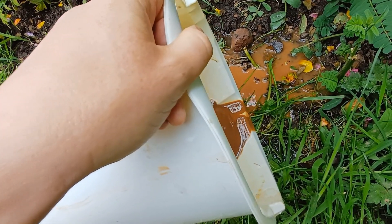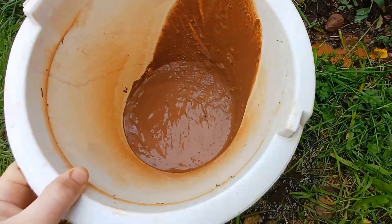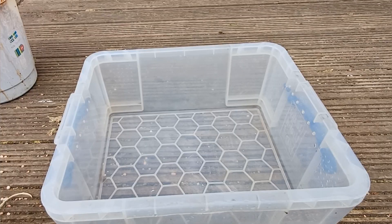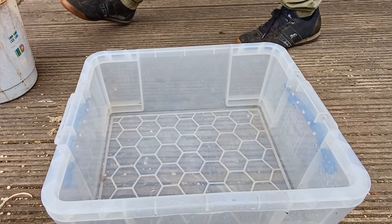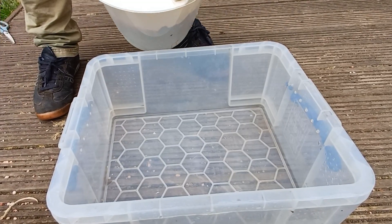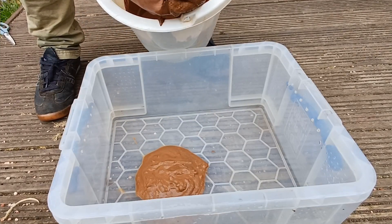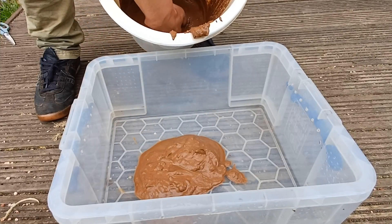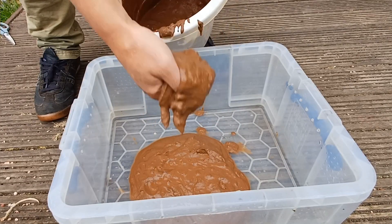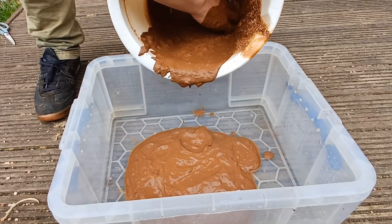What we're left with then is this very wet, very sloppy mess. While it's in this sloppy wet state we can pour it into the vivarium or tub that we're going to be housing the animals in. Here we're using a plastic storage box, also known as a rub — a really useful box. By pouring the loam in while it's still wet, it will spread out and form a nice flat layer across the bottom of the box.